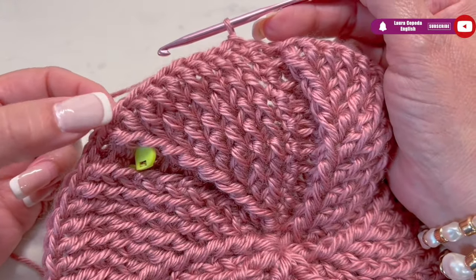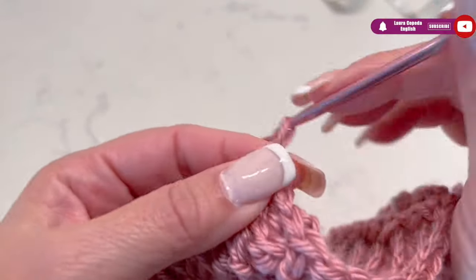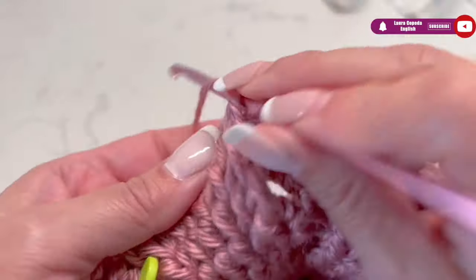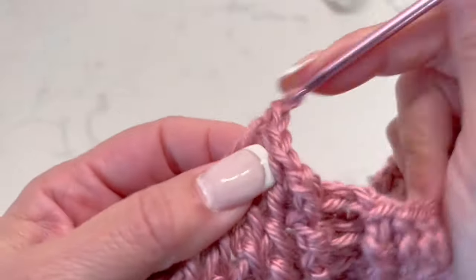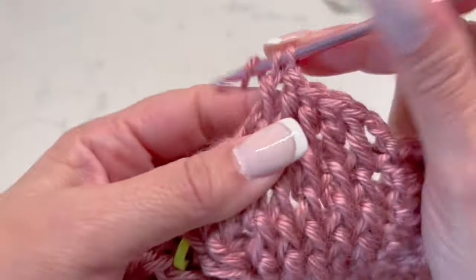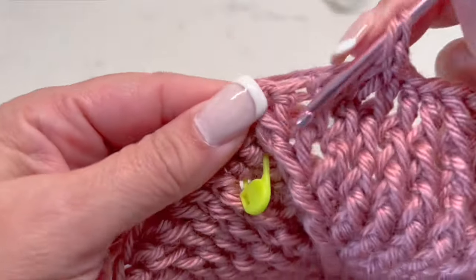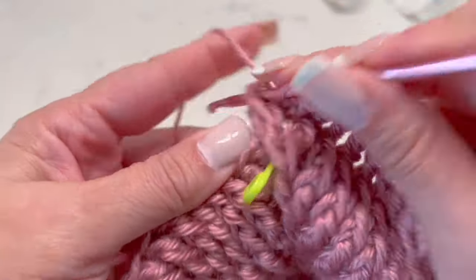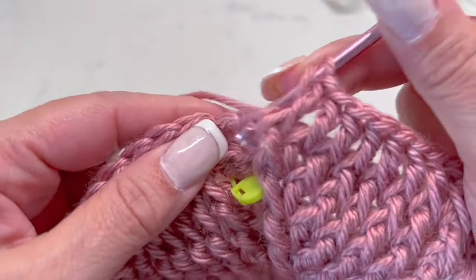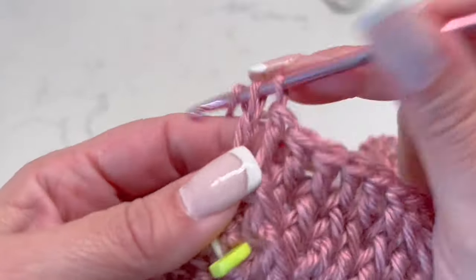For an adult size, I think we have enough rows, so we are going to continue with the stitches we have without increasing. We start the same — single crochet at the beginning, then two chains to go up, and then we continue. Here where we are supposed to make it double, we are going to make it single because we don't want to increase anymore. We will have 10 stitches in each segment, and like this we continue the whole row. As you could see, I'm placing the hook always in front, not alternating.